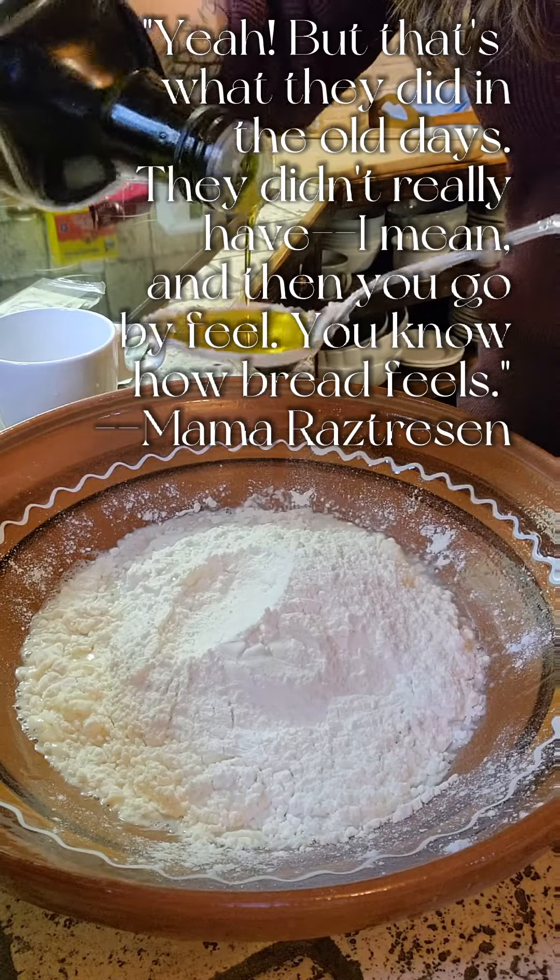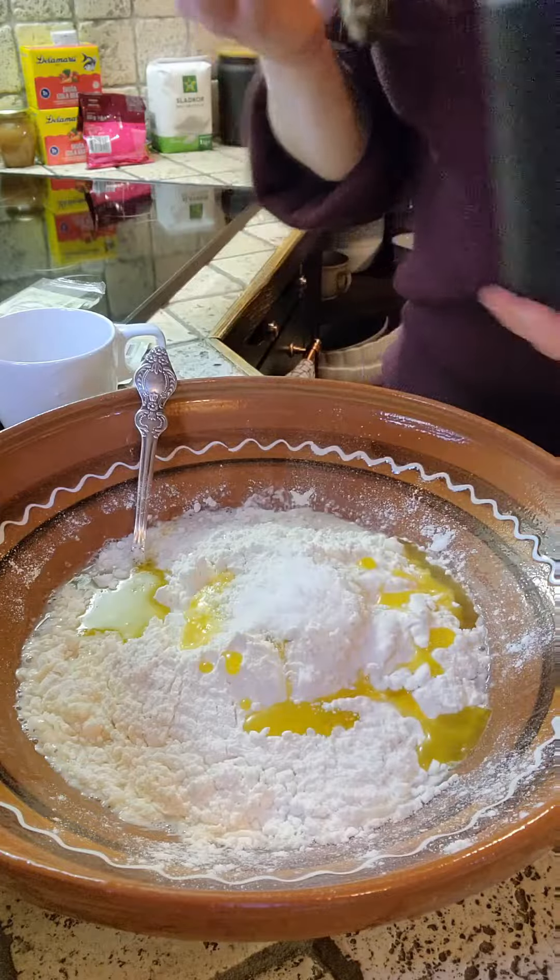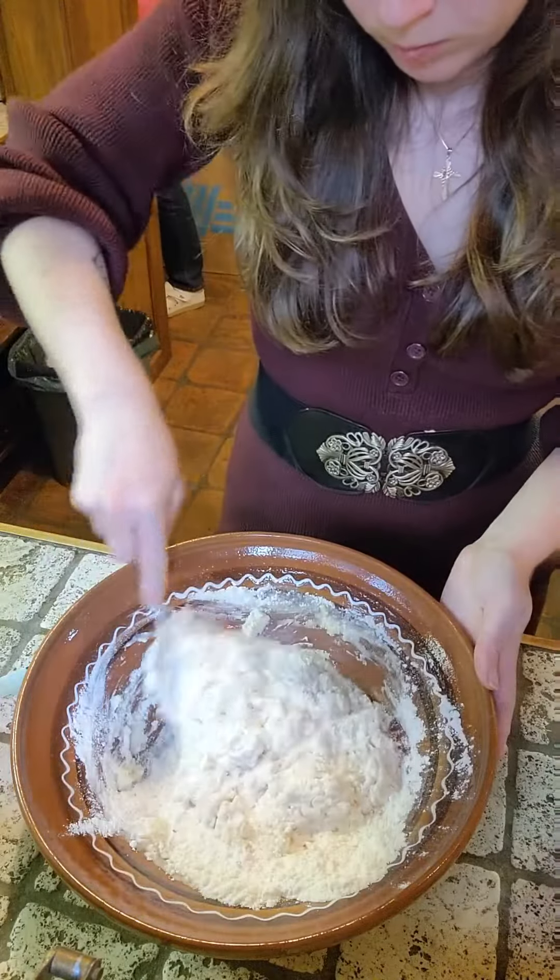That's what I did in the old days, and then you go by feel — you know how bread feels. My mom's right. I make sourdough at home pretty much every week, so I do know what bread feels like.